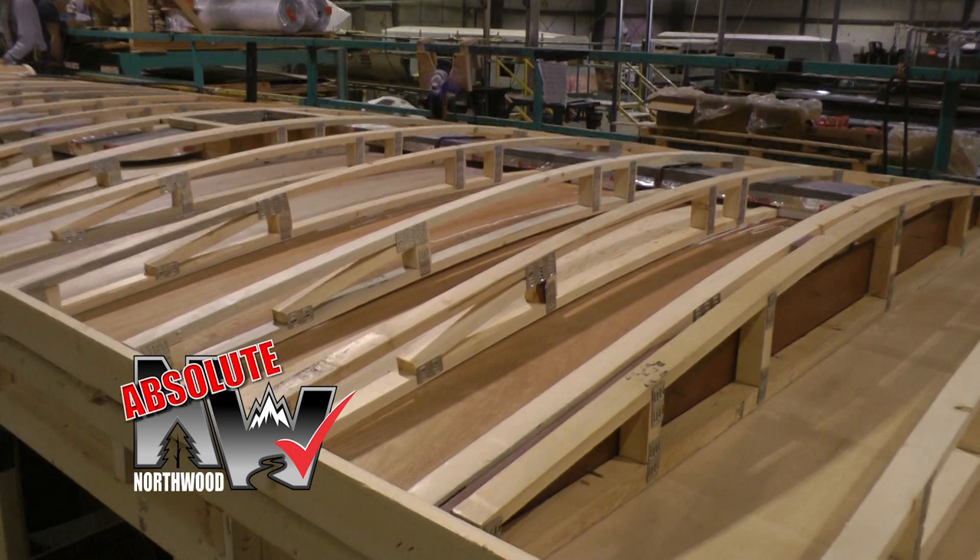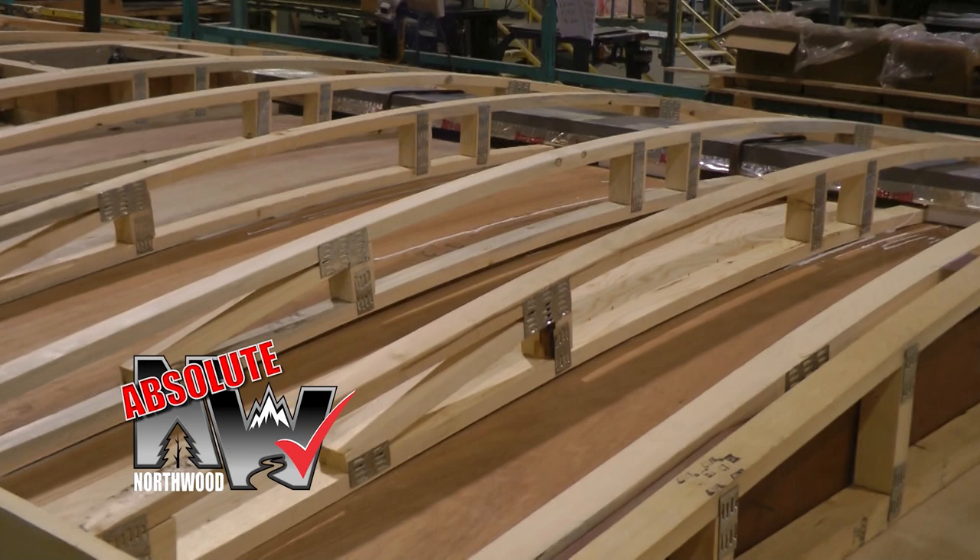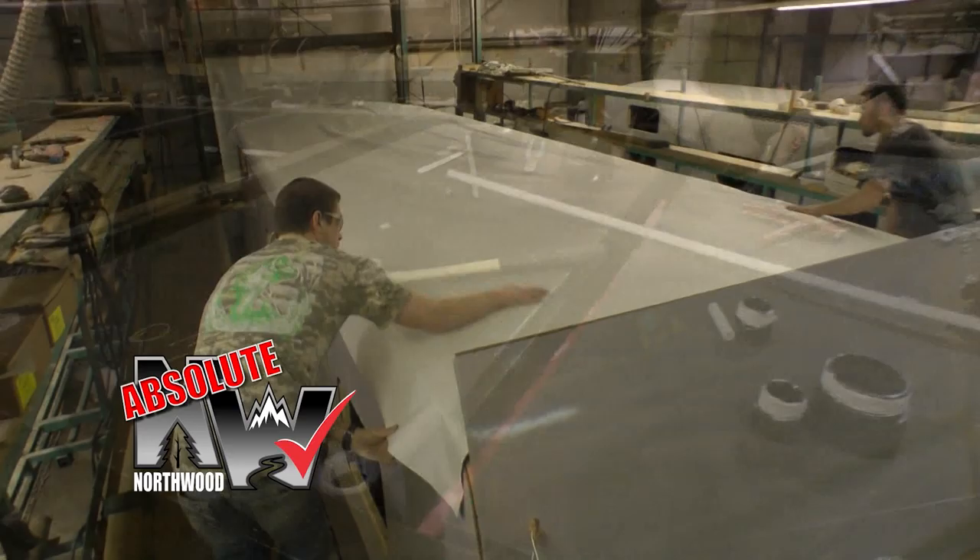Fully bonded Northwood roof truss system with up to 5.5-inch center crown for maximum runoff. Fully bonded inner ceiling and 3/8 bonded plywood roof sheet protected under a heavy gauge one-piece roof membrane.